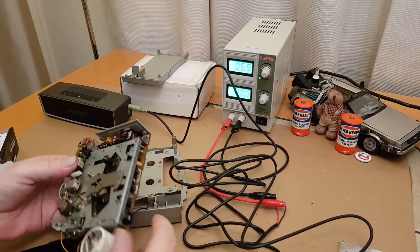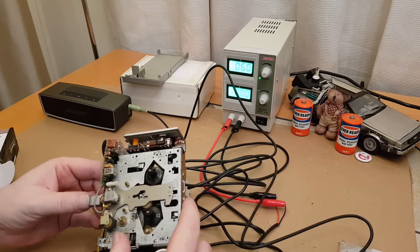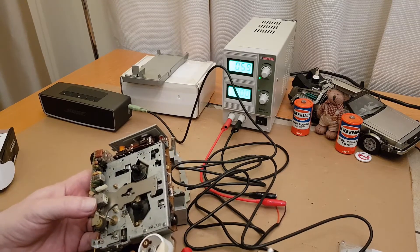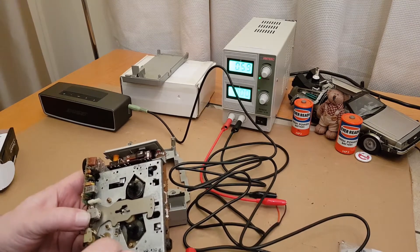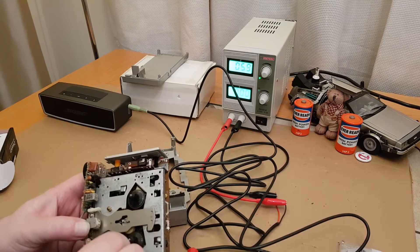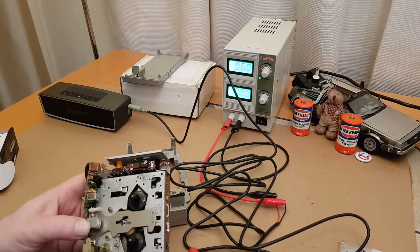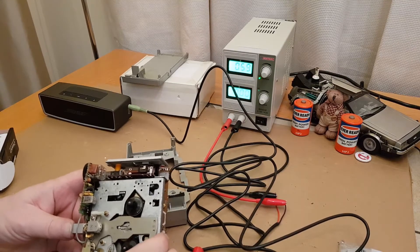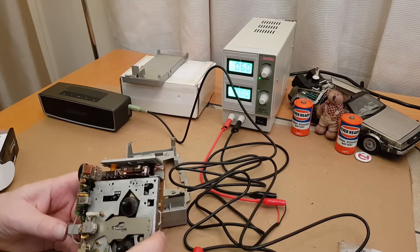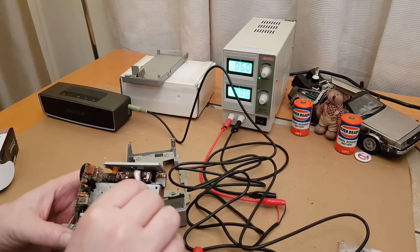Now let's have a look at the mechanism. There's a little bit of old grease on there, so we'll try and clean some of that off. I've got some lithium grease to put back just to lubricate this a little. Since it's not a squirty can, I'll squirt it into the lid and use cotton buds to apply the grease rather than spray it everywhere.